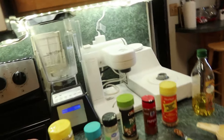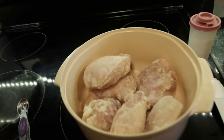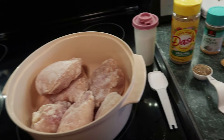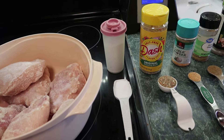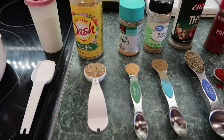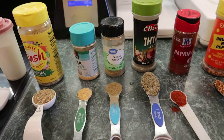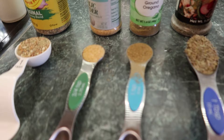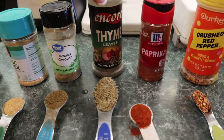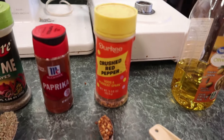Here's what you need for the lemon chicken: four to six boneless chicken breasts — four large or six medium — one tablespoon of salt, one tablespoon of Mrs. Dash, three-fourths teaspoon of garlic powder or three garlic cloves, one teaspoon of ground oregano, one tablespoon of thyme leaves, one teaspoon of paprika, and a half teaspoon of crushed red pepper.